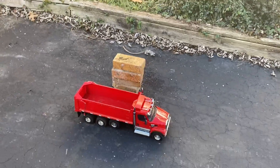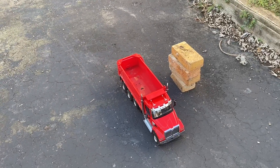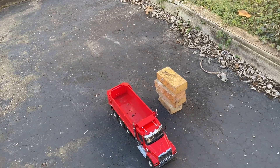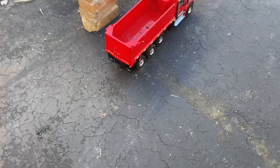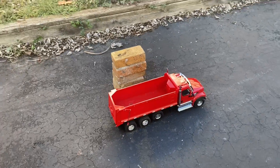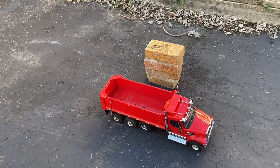That pretty much concludes this video. It's pretty peppy, it's fast, it's got power, it's got lights, it's got sounds, it's got a pretty powerful little motor in it that lifts the bed up — I'm beyond impressed with that. The little gate lifts up, it has a backup beeper, backup lights, and turn signals. It really impressed me, honestly.